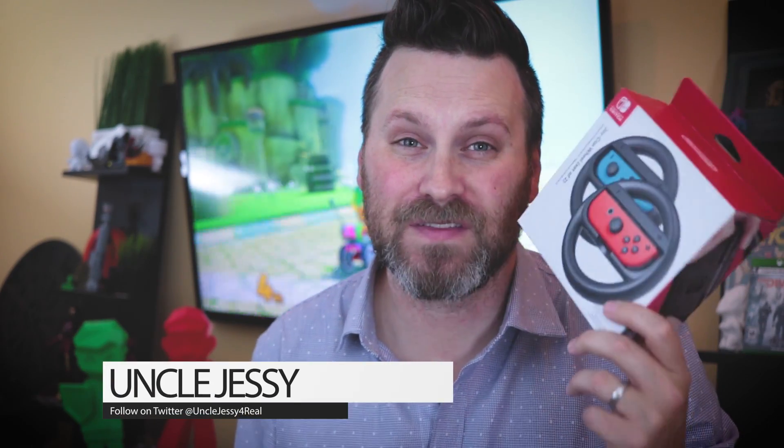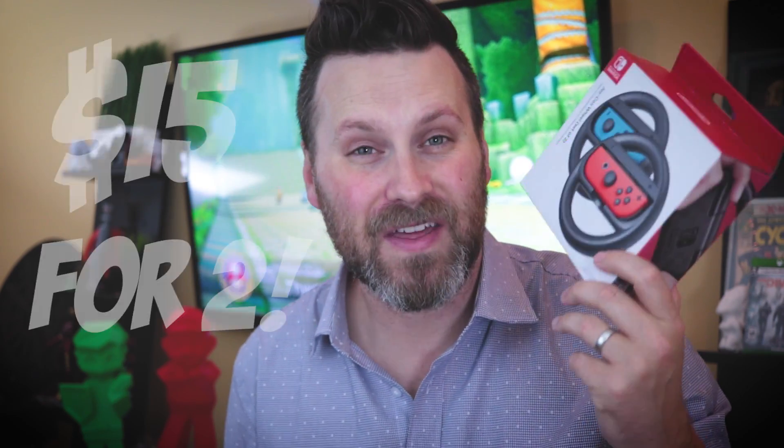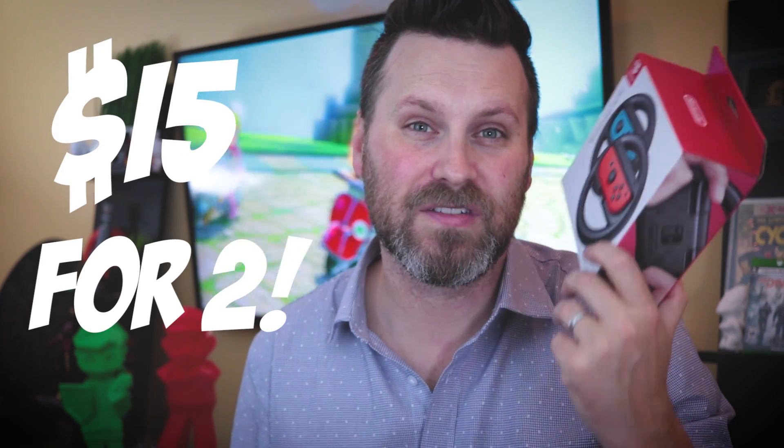First of all, let's talk about the price. It was $15 — picked it up over at Best Buy — and I was actually in awe and a little bit amazed that it came with two of these controller casings. Inside the box, all you basically have — no instructions, nothing like that, you don't really need them — are just these two wheel casings.